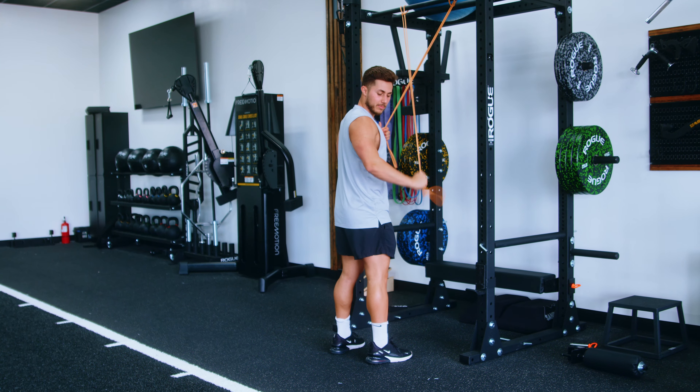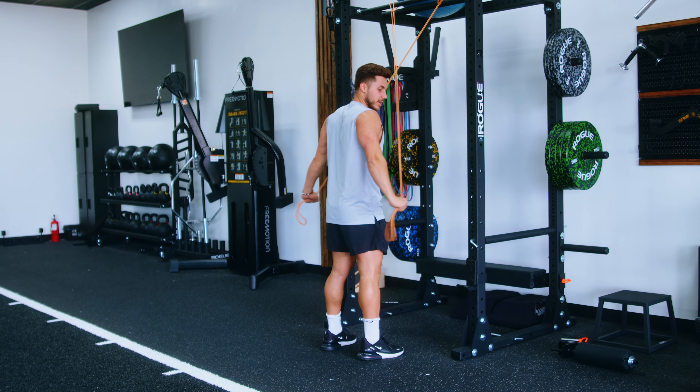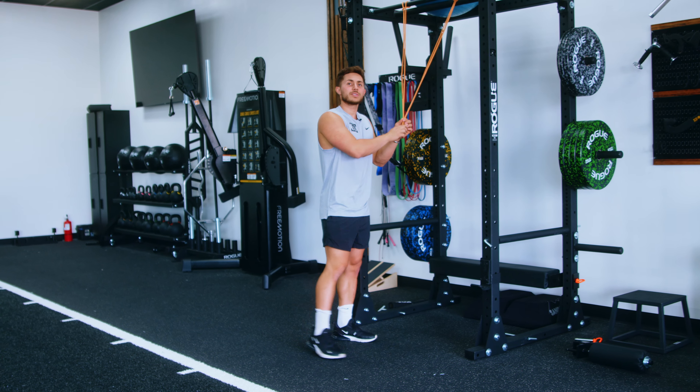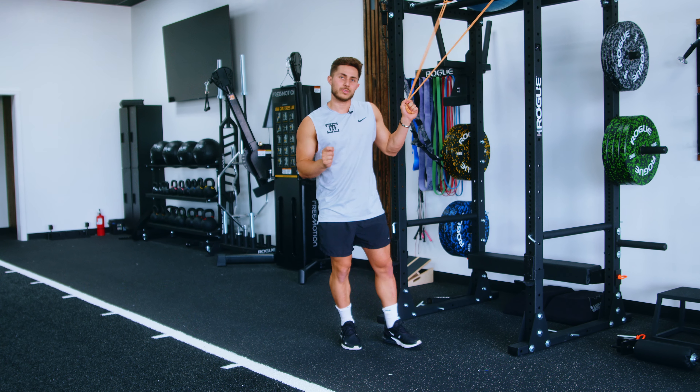Now all you're going to do is extend out to the side, flexing your triceps hard. The cool thing about this is the band is lined up with your muscle, so the muscle gets to work really hard and you don't have the opportunity to cheat and use other muscles. That's the best way to set up for tricep extensions at home.